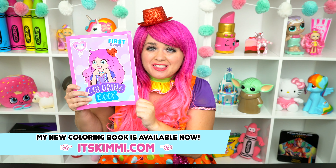Hey everyone! And welcome to Coloring with Kimmy the Clown! Today we're going to be coloring in my first big book of princesses! I've got my big box of crayons here, so let's get started!